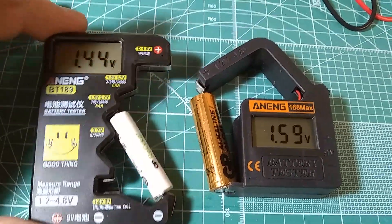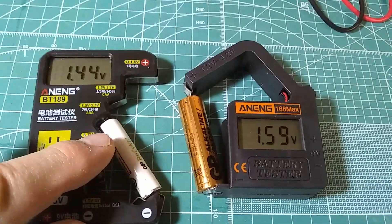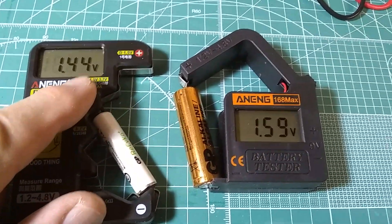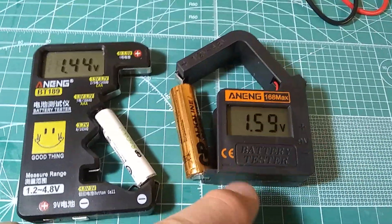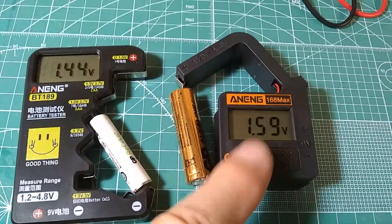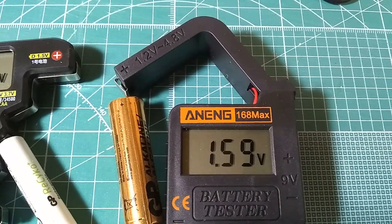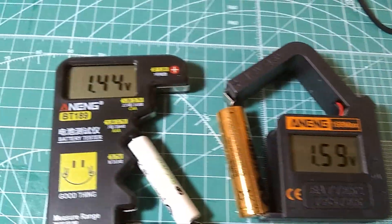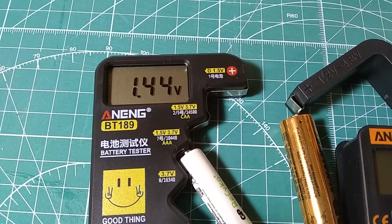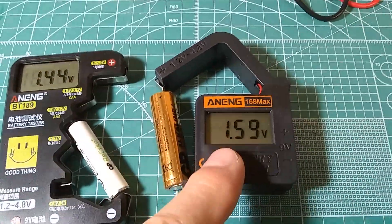Sometimes it may show discrepancy — if you insert the same battery a few times, you may get slightly different results. This one is pretty consistent, so I would recommend this little guy. This is the BT168 Max, brand is Anning. And this one is also the same brand, but the model is BT189. So get this one.